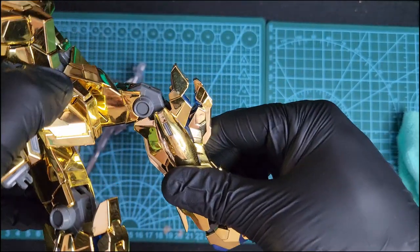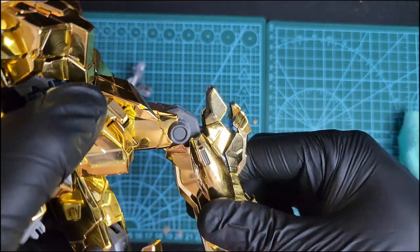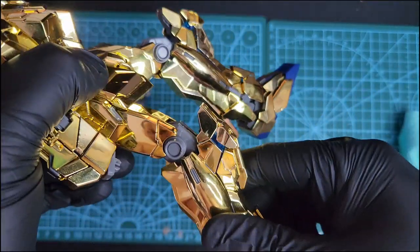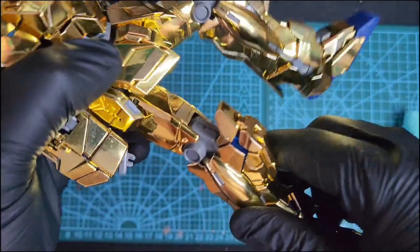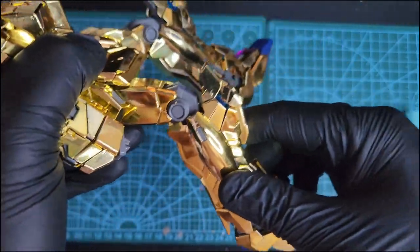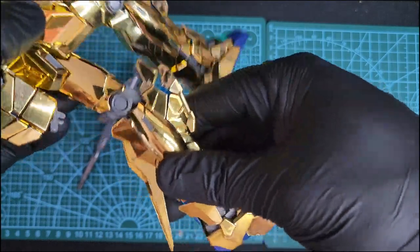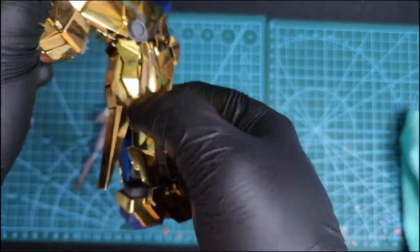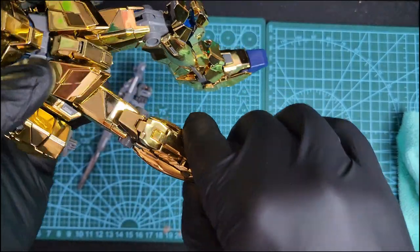Here's the articulation on the knee — as you can see, the articulation on the knee is non-existent. I don't know why this is, but it is and it's really sad. My disappointment is immeasurable and my day is ruined. I think the plastic on the back of the legs prevents it from bending — these are design flaws.